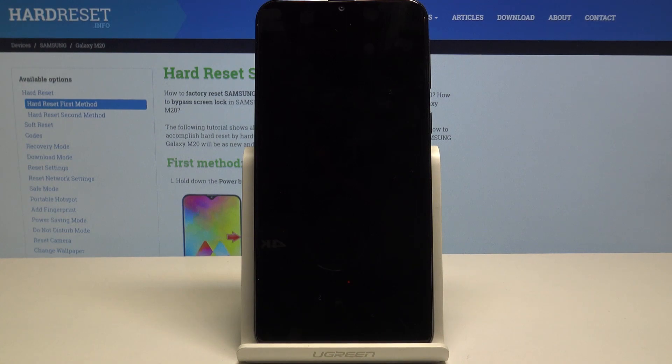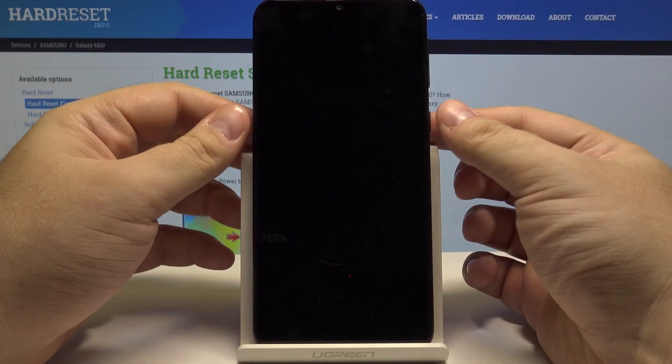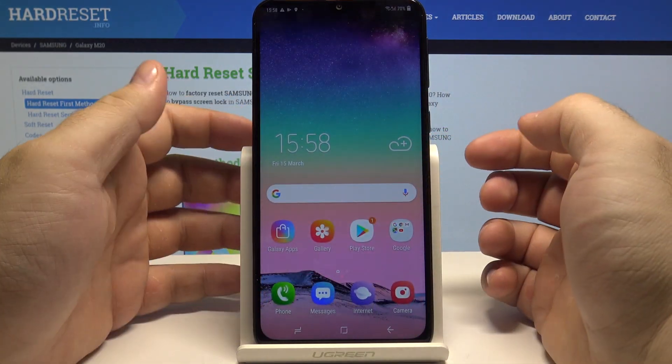Hello, today I will show you how to access and turn on the power saving mode on Samsung Galaxy M20. Let's start by unlocking the phone by pressing the power key and swiping up.